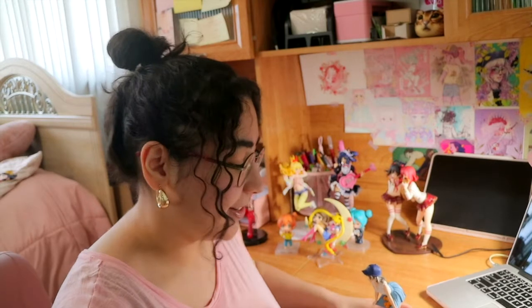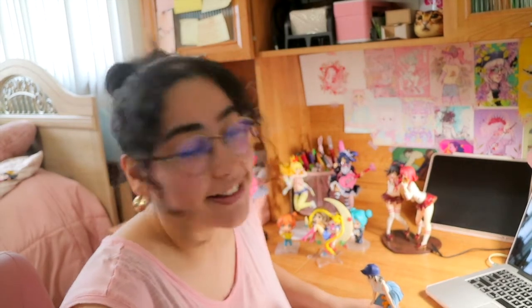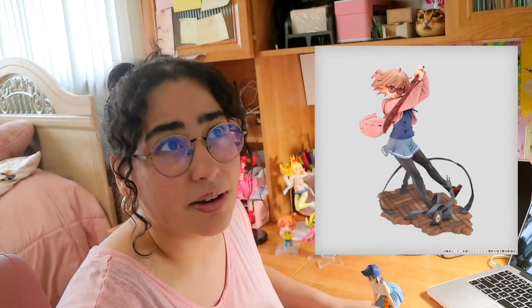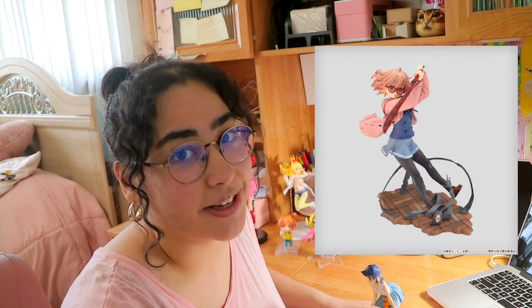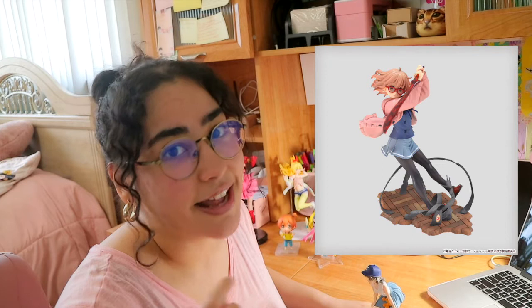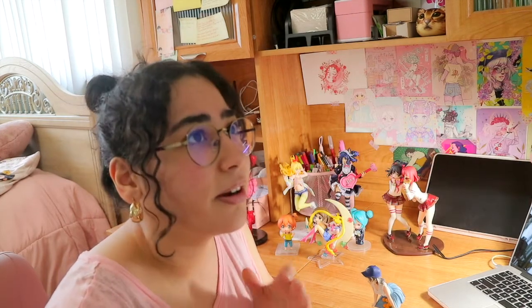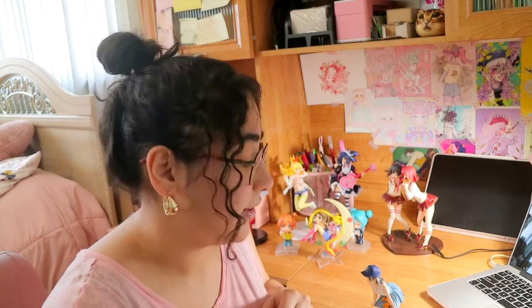This next one is also from a nostalgic series — it's the Beyond the Boundary Mirai Kuriyama figure. There's only one really great figure of Mirai, and that's it. The only other figure of her I know of is a swimsuit fan service figure, which I'm not interested in.